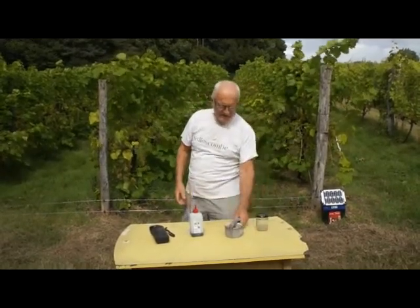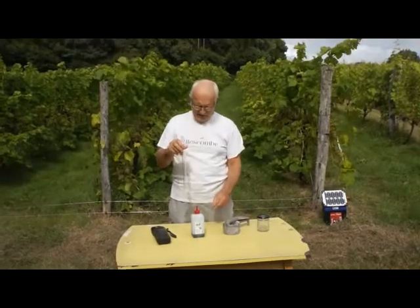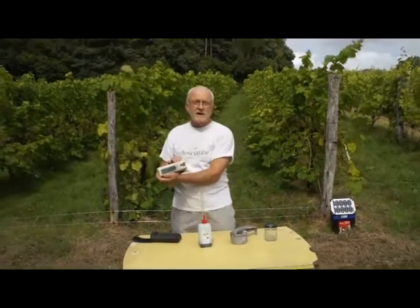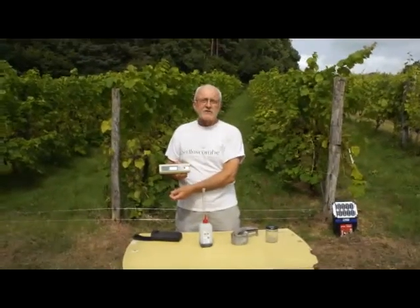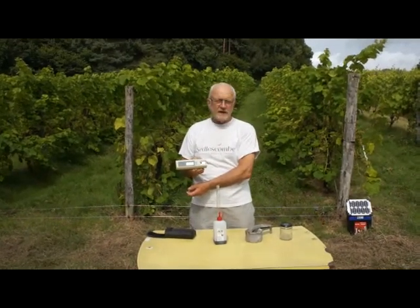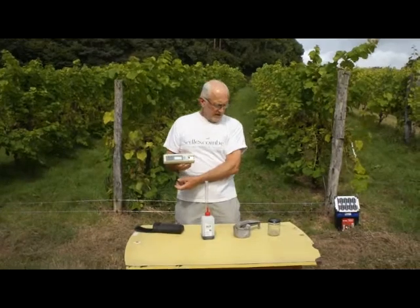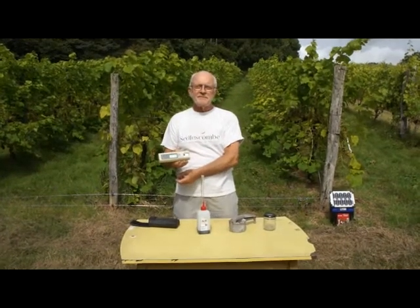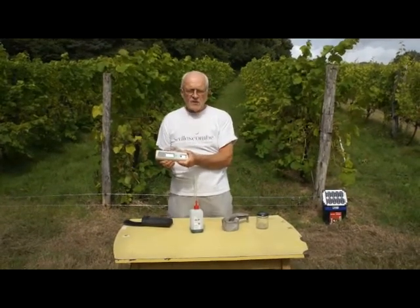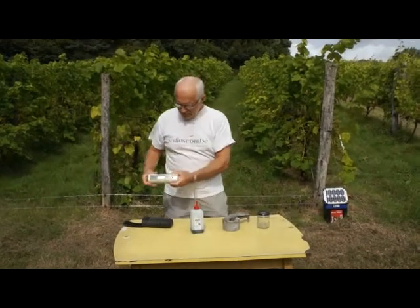Then we're going to squash them down in this little press, and with this we're going to test the acidity, and with this digital refractometer we are going to test the sugar level, and then we can compare with other years. We're now on the 9th of September, so we can compare with other years and know whether we're early this year, average, or late. Let's get going.